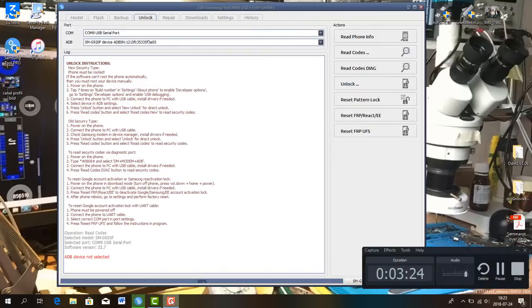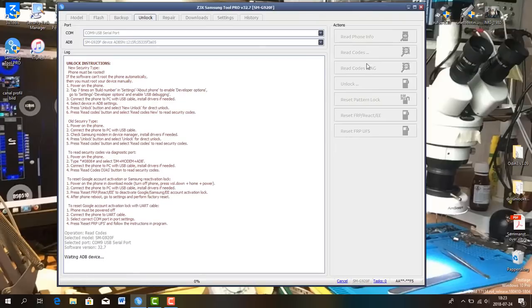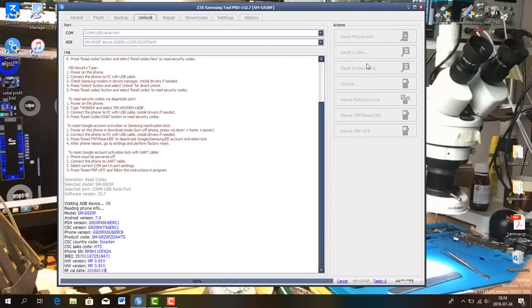Then you do the operation again. You select Read Codes New, give it some time — it writes via ADB. She finds the ADB.